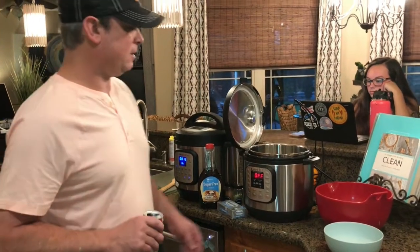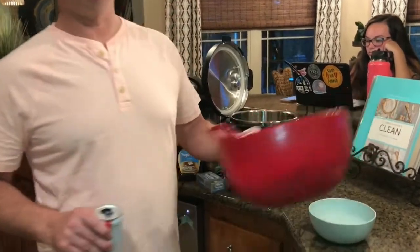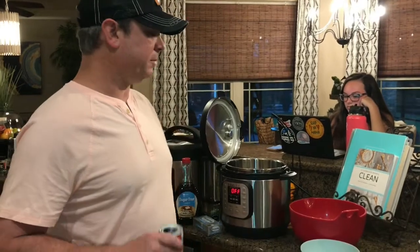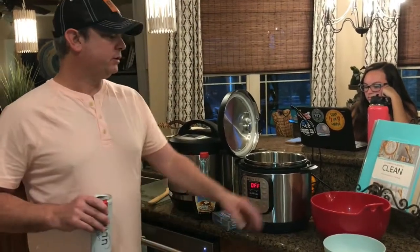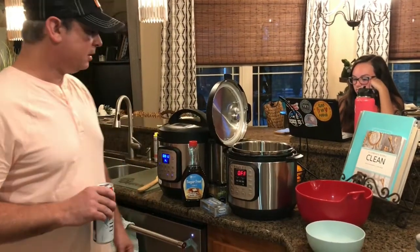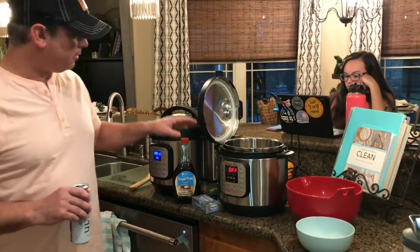Hey y'all, this is Zach. Tonight we're gonna make some sweet potato mashed potatoes — really good recipe. I took about five or six sweet potatoes, peeled them, and cut them up into cubes. I'm gonna cook those first and then add the rest of the ingredients.